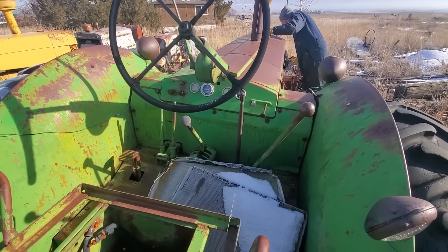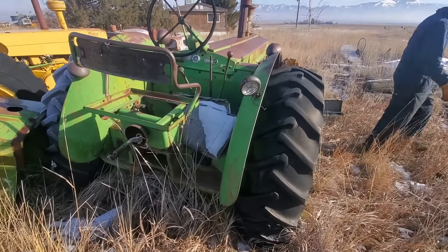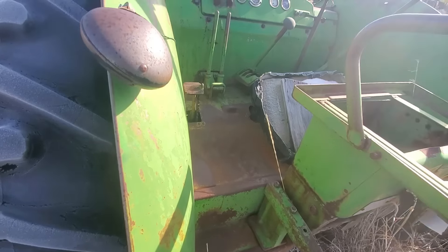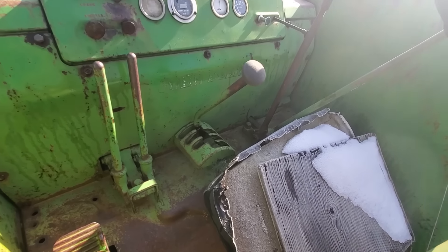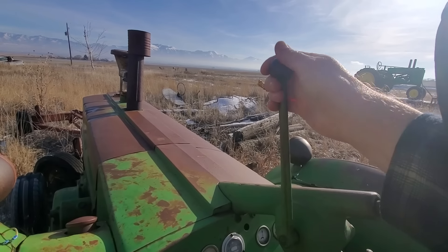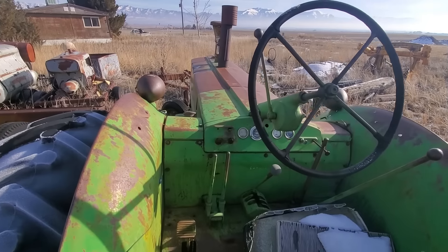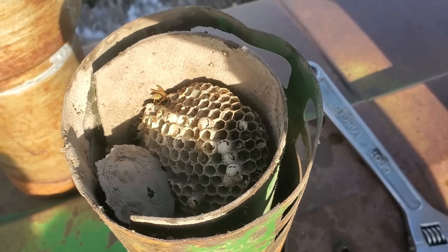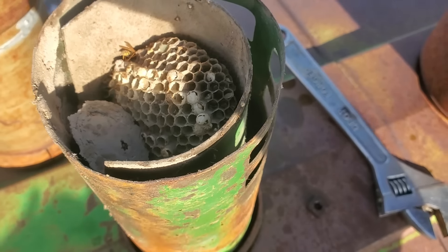Still a few things we need to do, but all in all this tractor's in really straight condition. The fenders aren't beat up on either side. The gear shifter's working, and the throttle even moves — it's very stiff, but it'll be good. We just took off this air breather because we figured there would be wasp nests down in there, and sure enough. We'll get all that cleaned out the best we can so it has clean air to breathe.